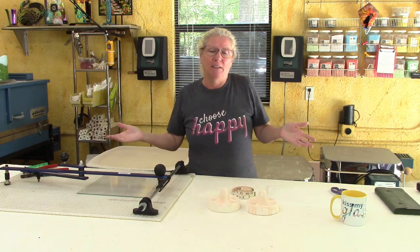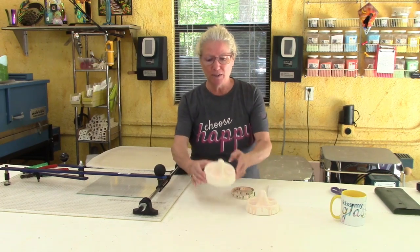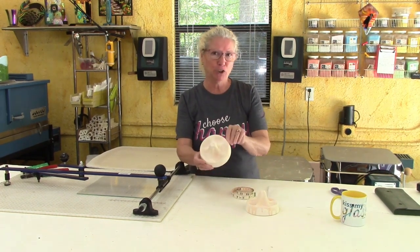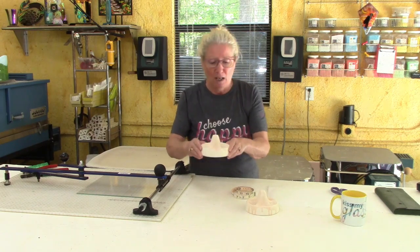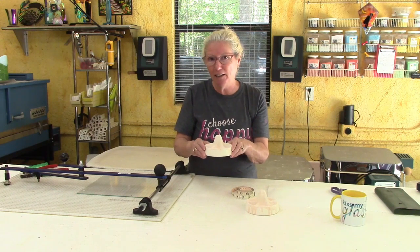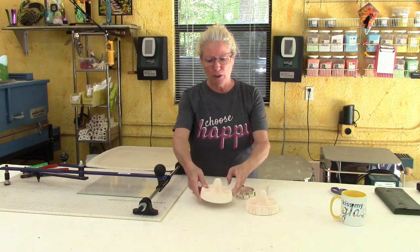Hey, it's Lisa. Welcome to my studio for another vlog. Today I thought I would share an experiment that I haven't tried before. I bought these molds — they are actually mushroom molds — so I'm not really sure how to use them, and I don't really want to look at the directions or read the firing guide. I just want to try and do my own thing.